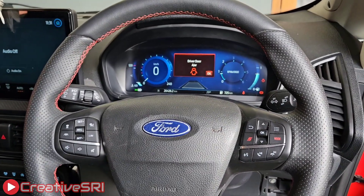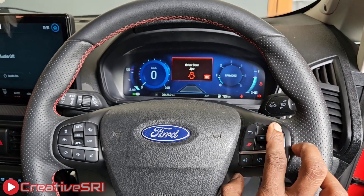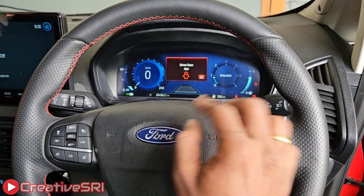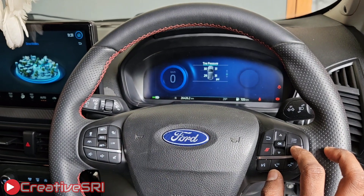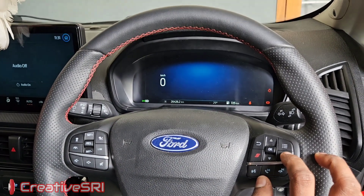This is the ST line steering, where you can see the sports and the mode button on the steering wheel. This is the normal mode. When you press the mode button, you can see the drive mode screens are getting shown in the display, and you can also see it in the C4 screen as well.